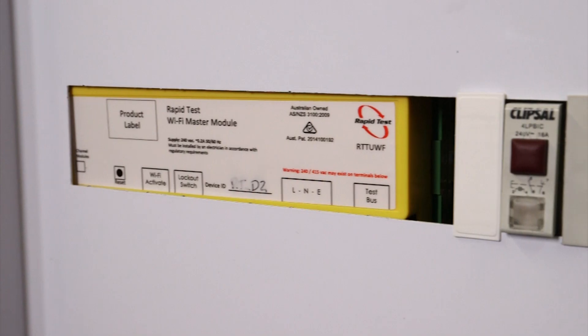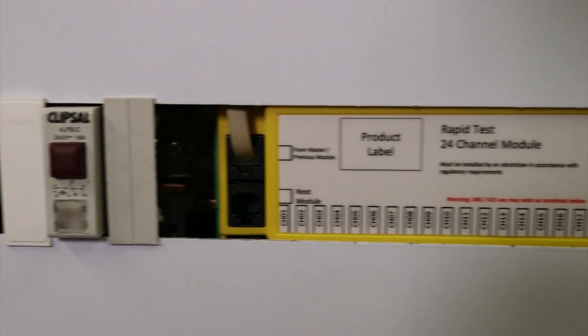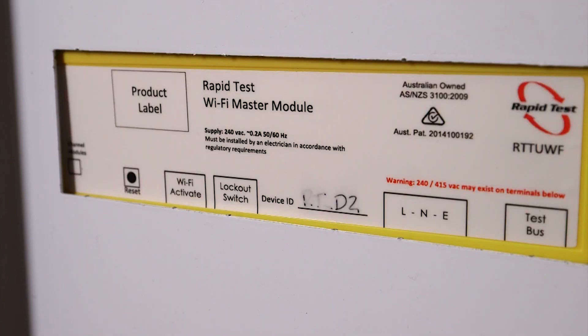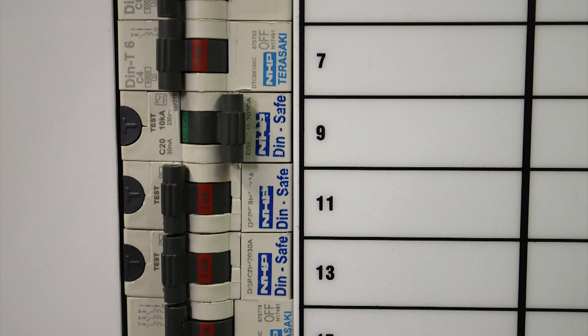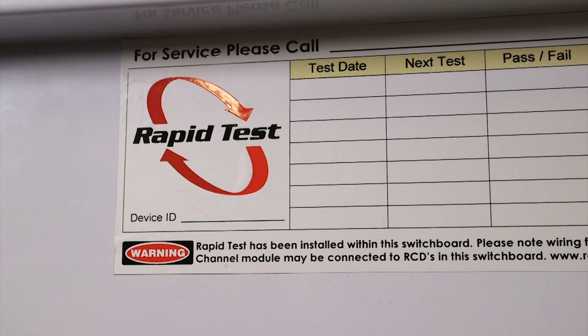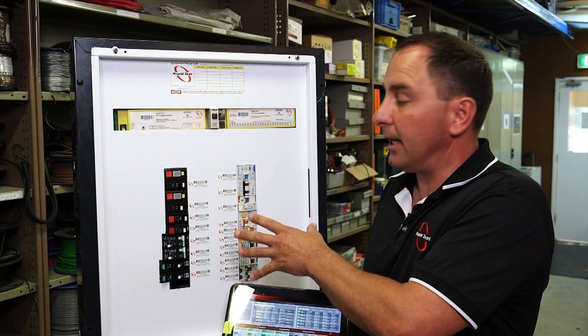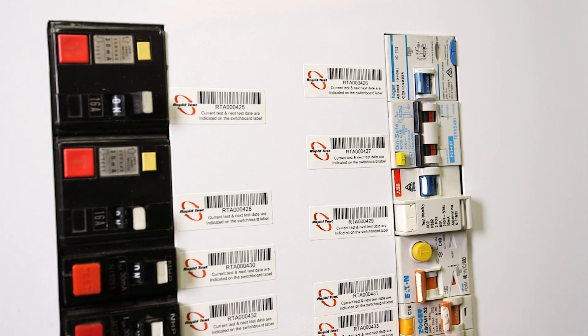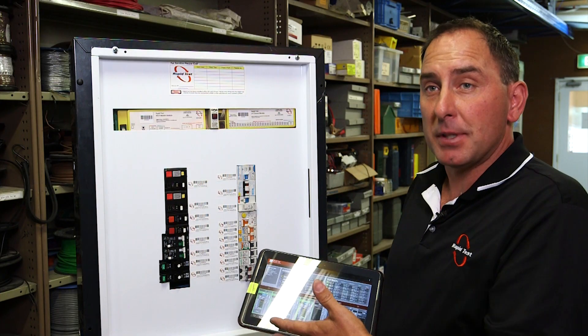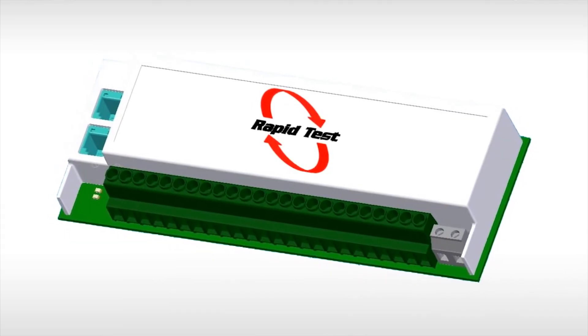This is what we'd call a retrofit — you could have it down here, along the bottom; it doesn't really matter where you put it within a board. On a new installation it becomes very easy — you can design the whole board around the Rapid Test system. It can test any breaker on any board, even in a typical business where different breakers have been added over time.